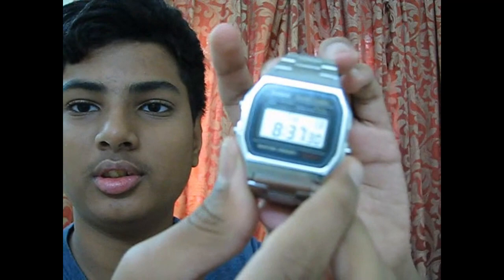I bought this watch even though I have a smartwatch, just for school, because smartwatches are not allowed there. It has a stainless steel back and it is water resistant, but I don't suggest putting this in water or even washing your hands with it, because it is not a sports watch and if it gets wet it may get spoiled.